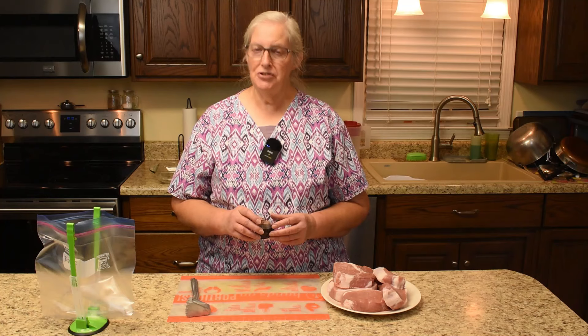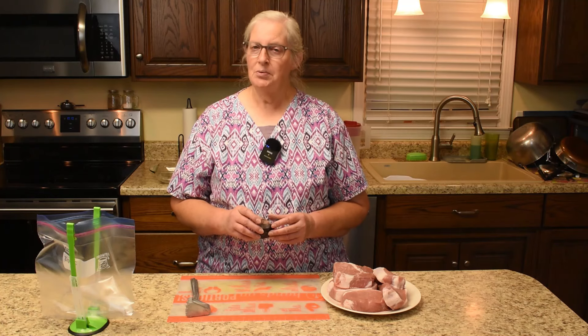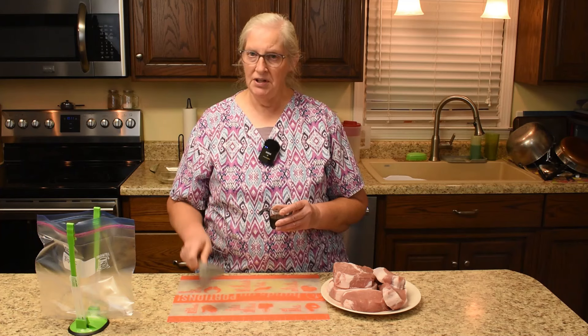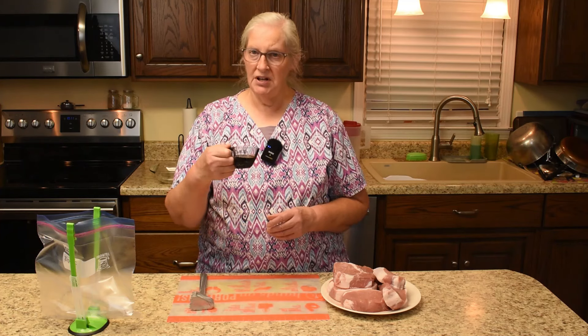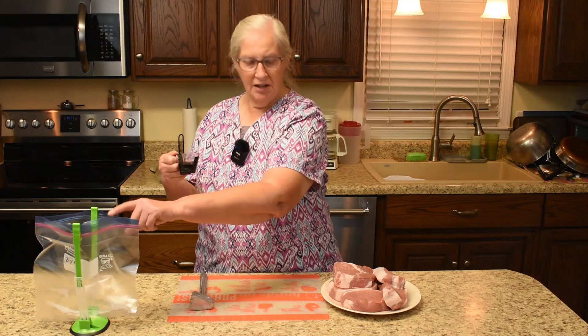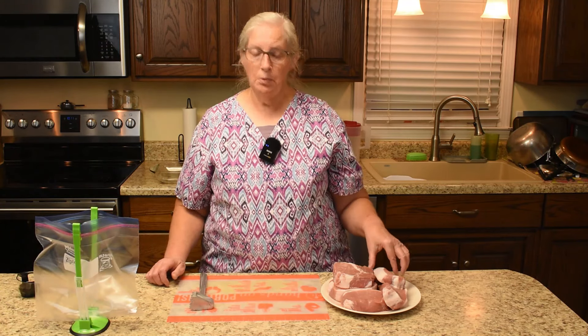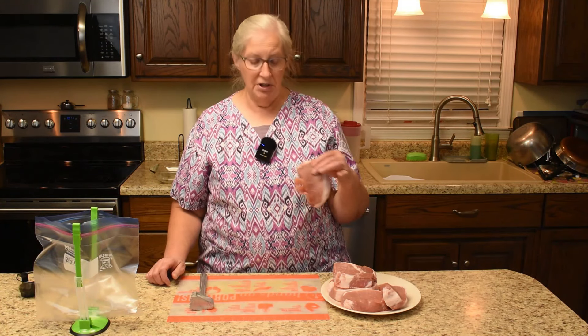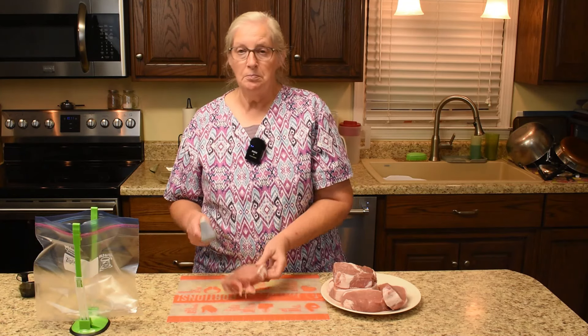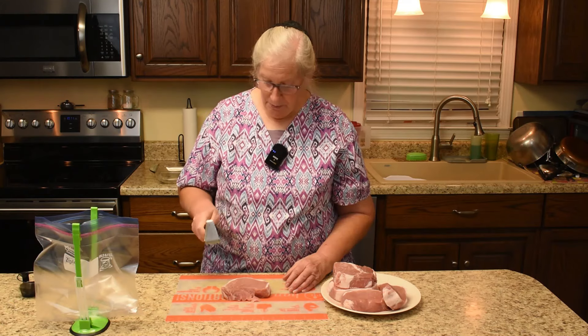Nothing beats a tender and juicy pork chop. So what we're going to do is pound it with the meat mallet and then marinate it in soy sauce in a Ziploc bag. We'll do one and then bring you in so you can see how thick it actually is. The pounding breaks down the muscle fibers and tissues.